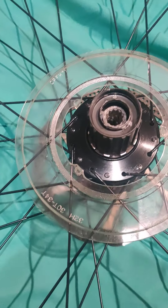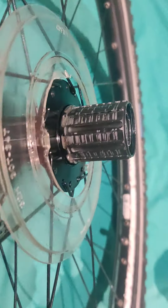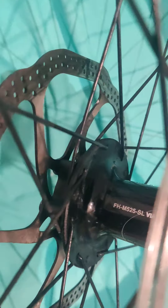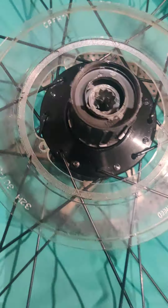This video is just to quickly show you how to replace a freehub on a Shimano FH-M525SL — that's a Deore Shimano hub.